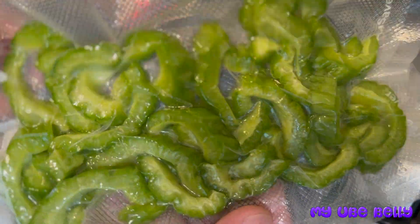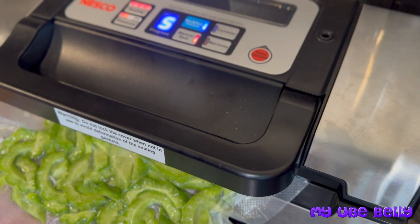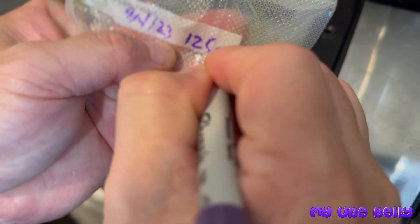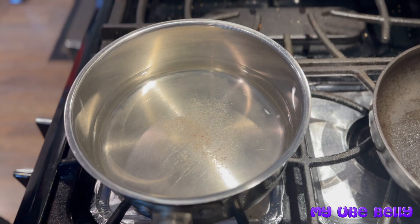Bitter melon was one of those vegetables I didn't like as a kid, but as an adult I actually love it a lot. One amazing thing about bitter melon is that when you cook with it, the bitterness doesn't transfer to other foods like beef or chicken. Here I'm labeling our vacuum pack bag with the weight and date of the bitter melon we prepared.